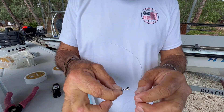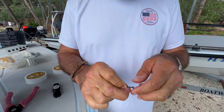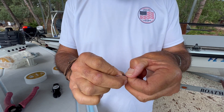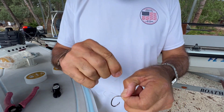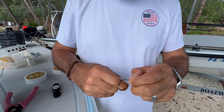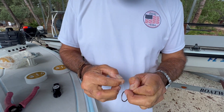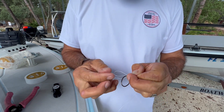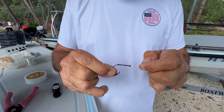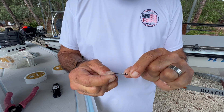Then I'm going to take the tag end here, which is very important. The first wrap I'm going to make is a little further down the beak, down past the hook eye. I'm going to pinch it there and go around 1, 2, 3, 4, 5, 6, 7. Hold this, take the tag, go back through, and then I'm just going to pull on the standing line just like that so it tightens up.